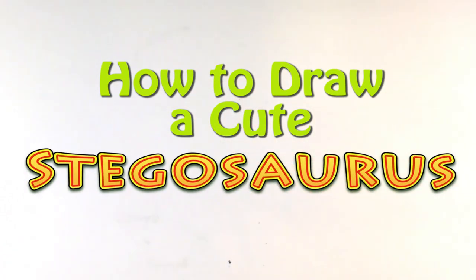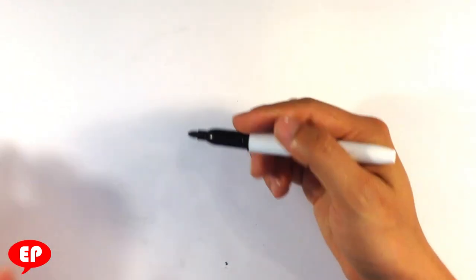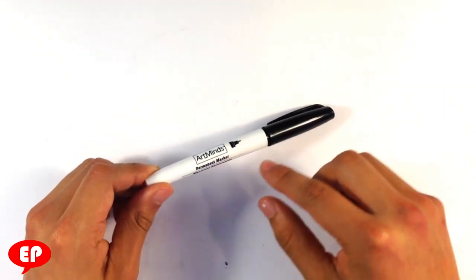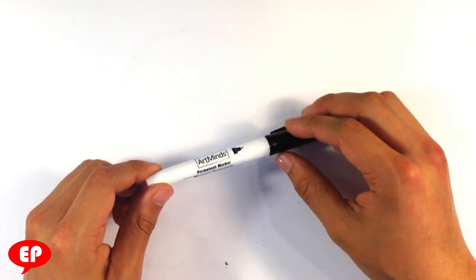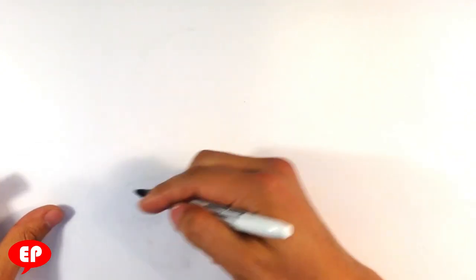Hey guys, what's up? This is Easy Pictures to Draw. Today we're going to go over how to draw a cute stegosaurus. I haven't really done dinosaurs on this channel, so I thought a cute stegosaurus would be nice. I'm going to be using this marker right here - it's basically the same as a Sharpie, called an Artist Art Minds. It's just another permanent marker.